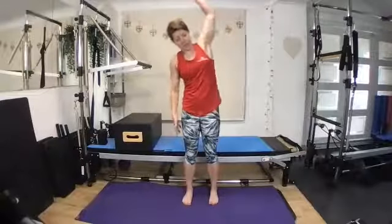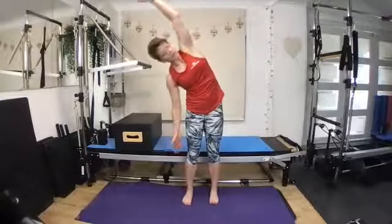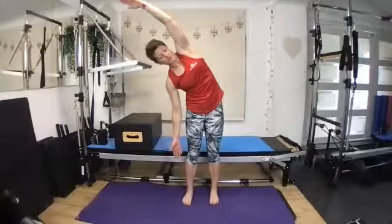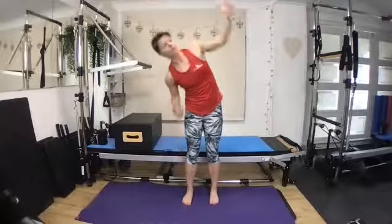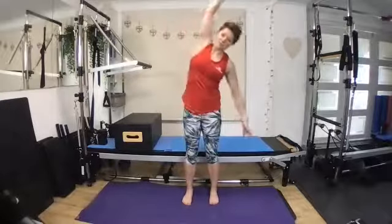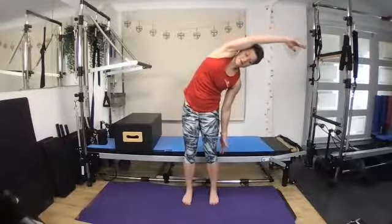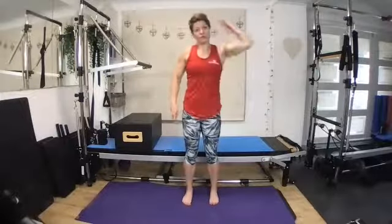We come up. So we inhale and we push over, stretching out through that side body. We reach, reach and come over. And again, reach, come over.